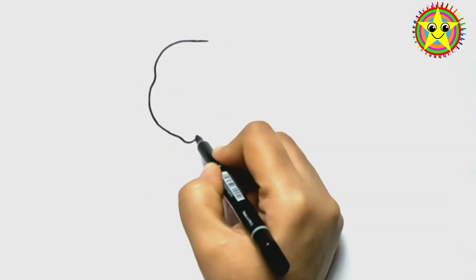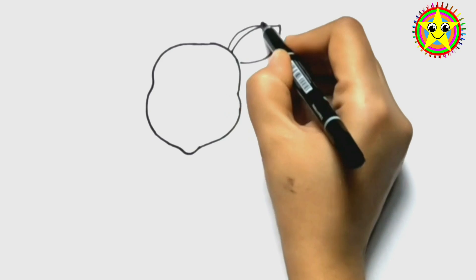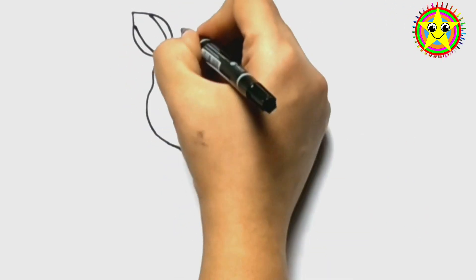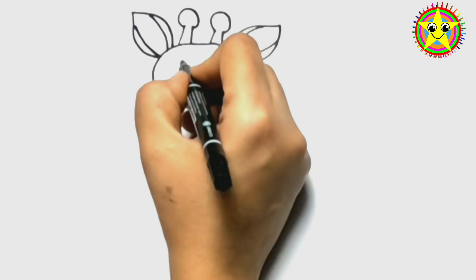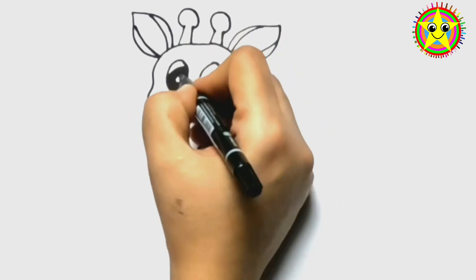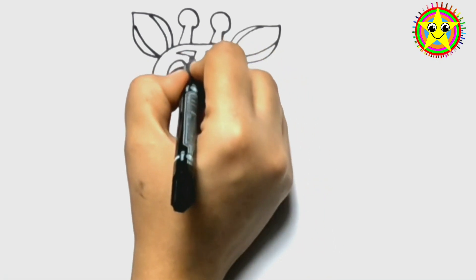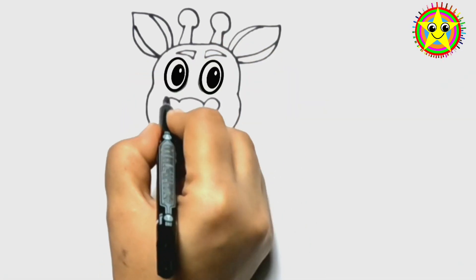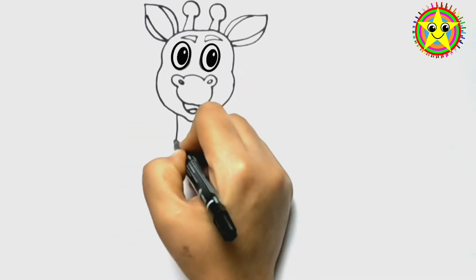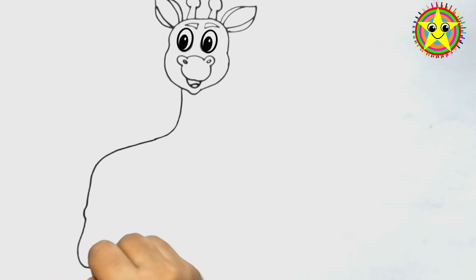Hello kids! Let's draw together. Hooray!